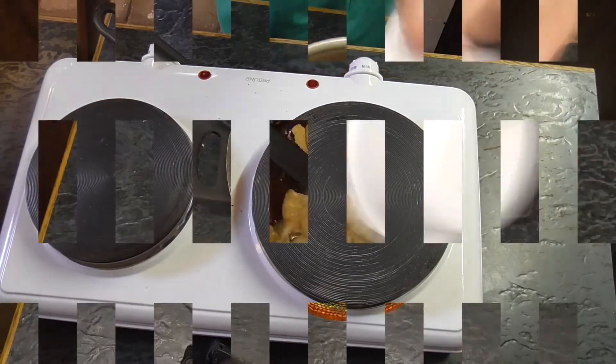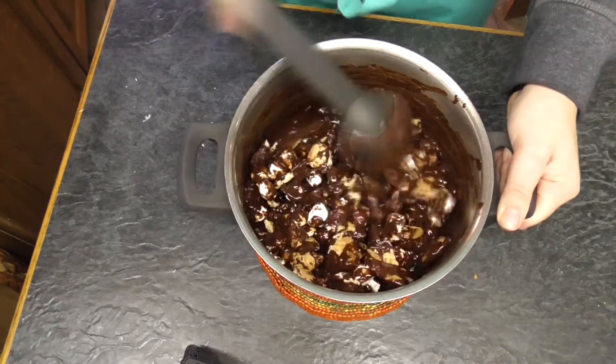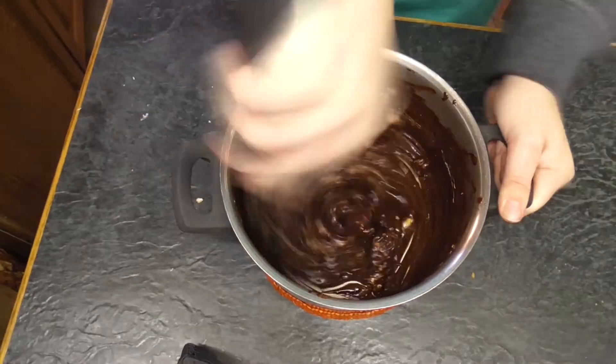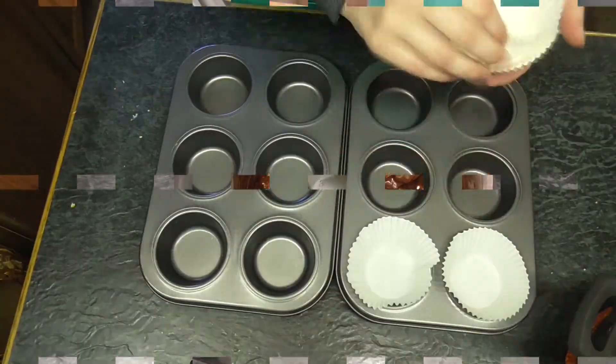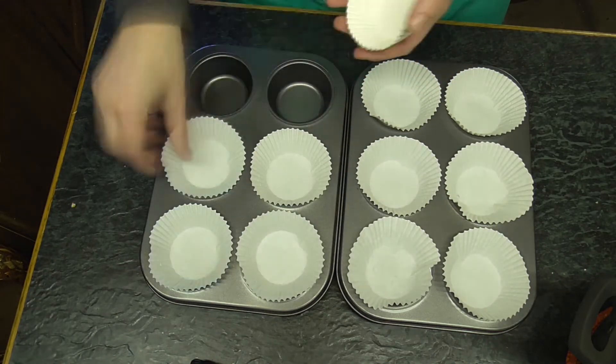Now I'm going to add the biscuits, the marshmallows and the cashew nuts. Now it's all mixed and I'm going to put it in some cupcake forms.